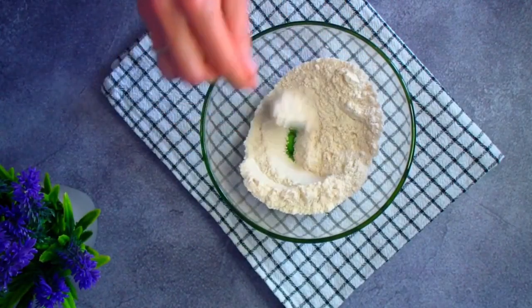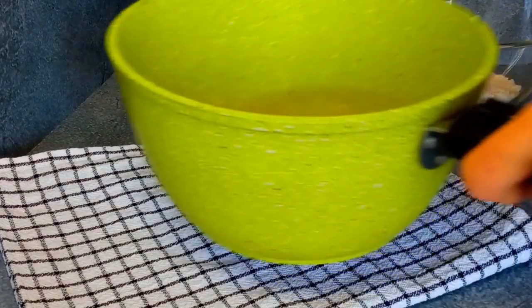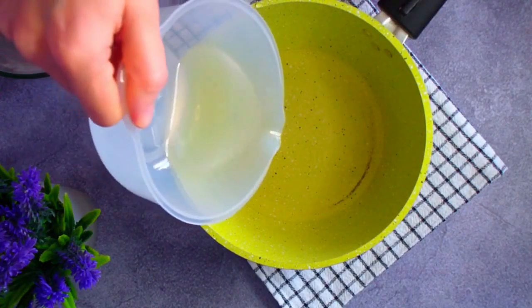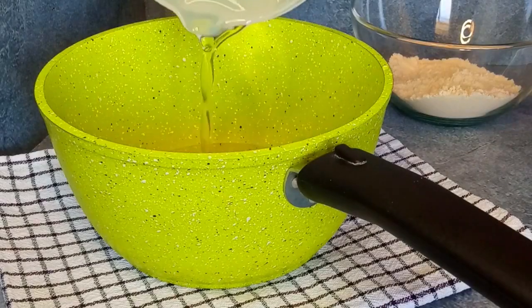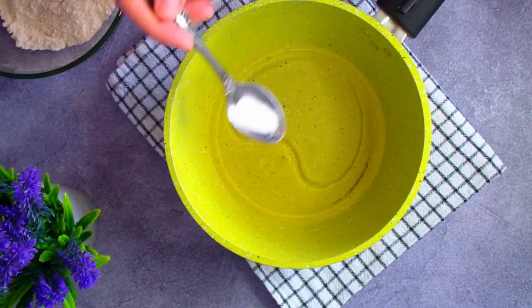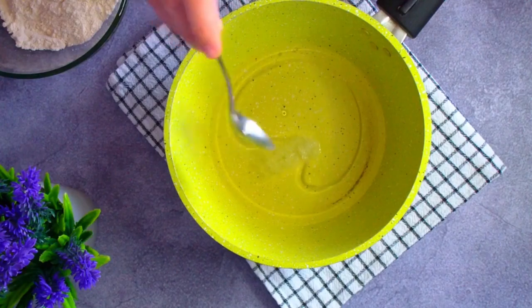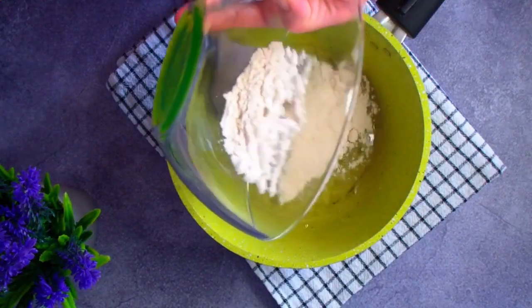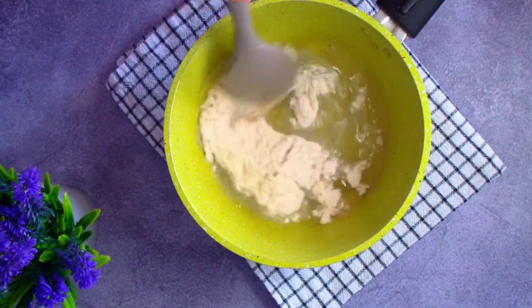Тщательно перемешиваем муку с камедью. В сотейнике соединяем 150 грамм воды и 30 грамм любого жидкого масла. Желательно выбрать масло, устойчивое к нагреванию. У меня это масло ги. Одну четверть чайной ложки соли.